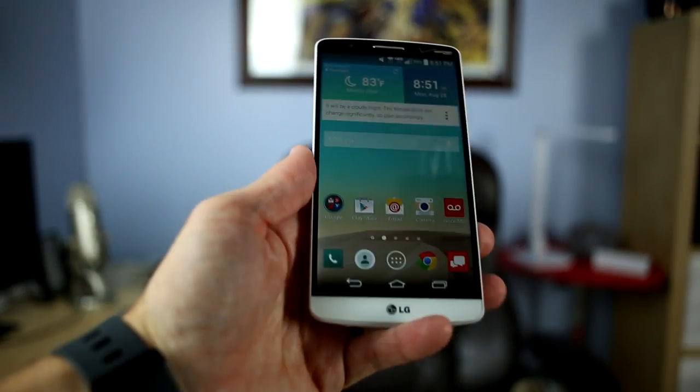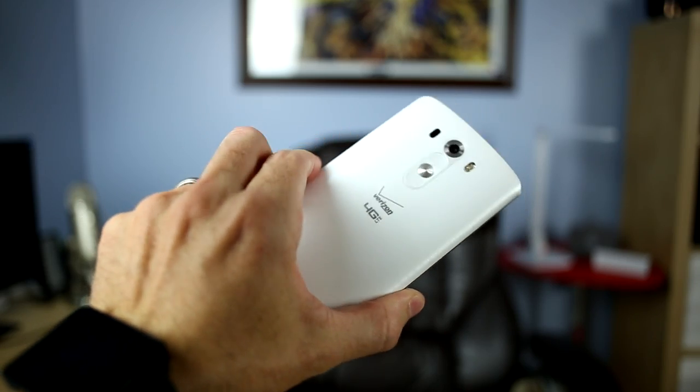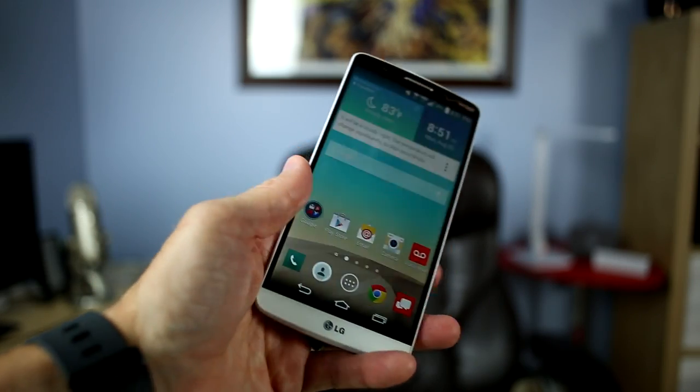First and most obviously, the hardware differences — there's not a whole lot of difference. They're practically the same device, the same color and everything, with one glaring obvious difference: the South Korean variant I reviewed had a pop-up mobile TV antenna. The Verizon variant does not, because it's not supported here in the U.S. It has the same battery, the same camera, the same processor, RAM, storage, and everything.